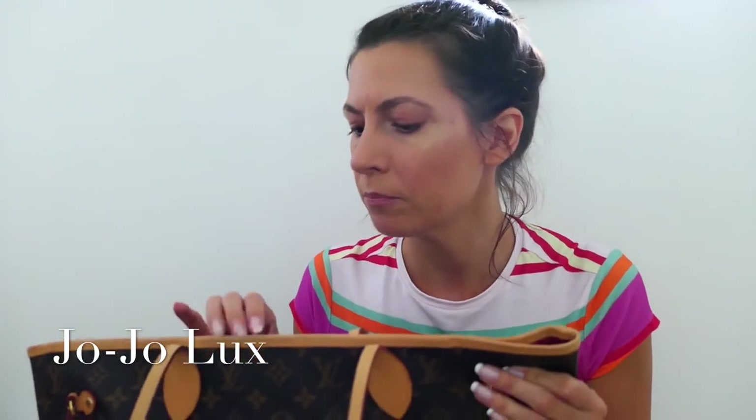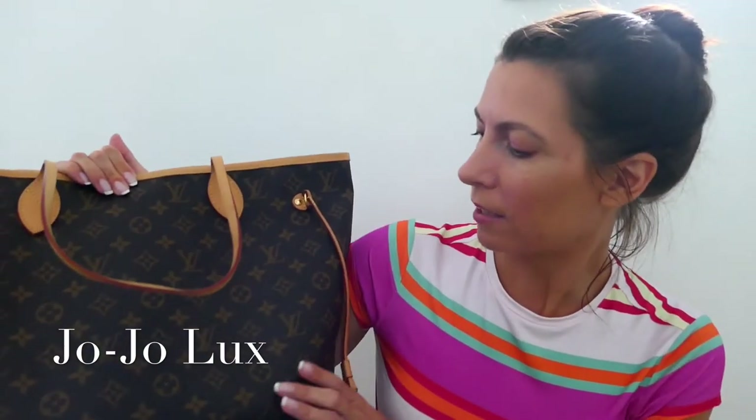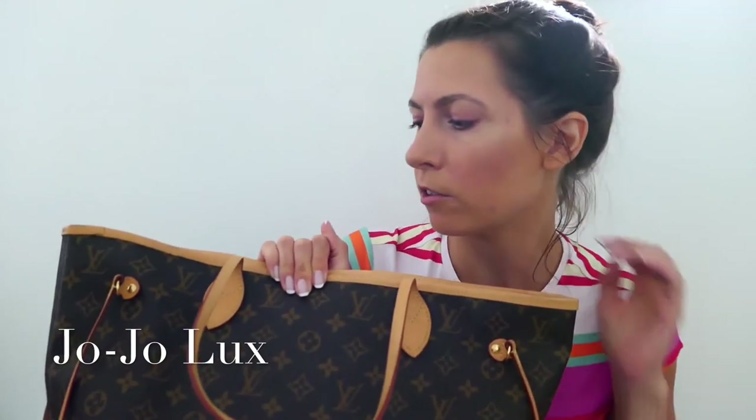I bought this in December 2016 — got it in Bond Street with my friend Lou at the flagship store. I didn't plan it exactly; I was like, I'll see if they've got the bag, and they had it, which was great. One of the advantages of the Neverfull — and there are many — is how you can dress it up or dress it down.